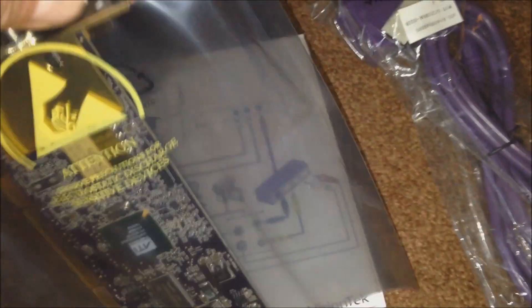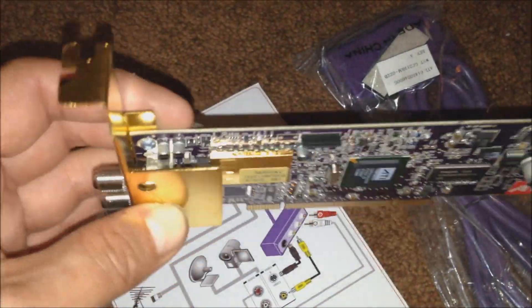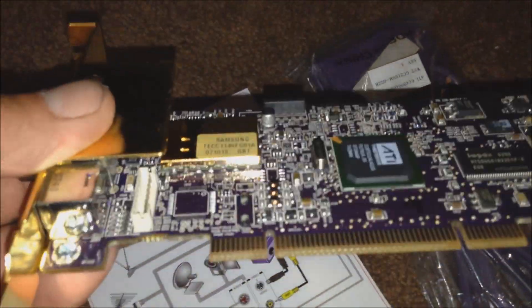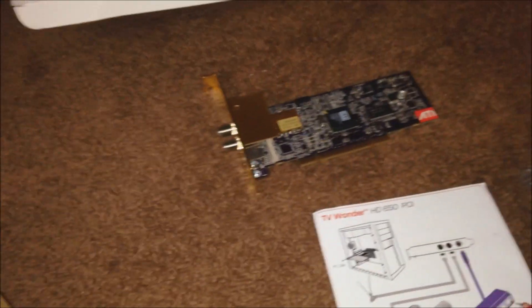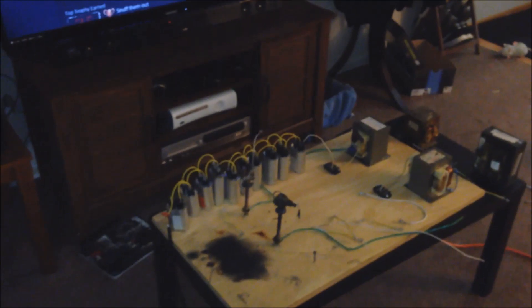It comes with its own PCI card which has more gold on it than Fort Knox - look at all that shiny gold. So we get the computer up and running, we get some video coming in off the relic camcorder. So much to do, not enough time to do it in. Alright guys, have a good night, I'll see you again soon.